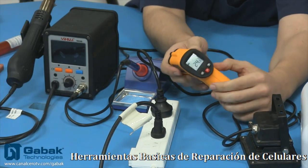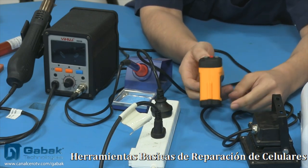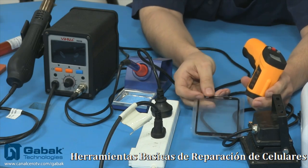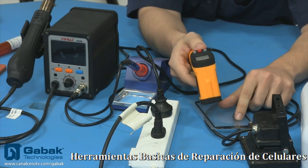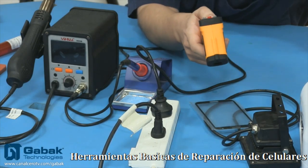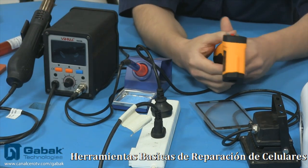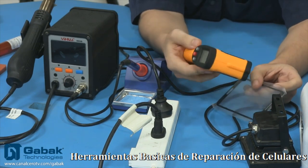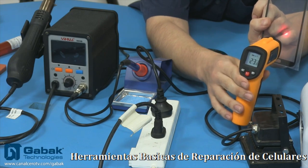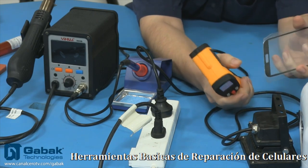Normalmente este tipo de termómetro lo utilizo para poder chequear la temperatura que le voy a dar a las pantallas de los celulares para poder despegarlo. Cuando le estoy dando con la pistola de calor — que ahora te la voy a mostrar — o con una estación de soldado como la que tengo acá, utilizo esta para apuntarla y verificar que no tenga más de 100 grados, o 120 grados como mucho. De esa manera evito que se dañe la pantalla y se ponga dorada, como habíamos visto en la clase anterior.